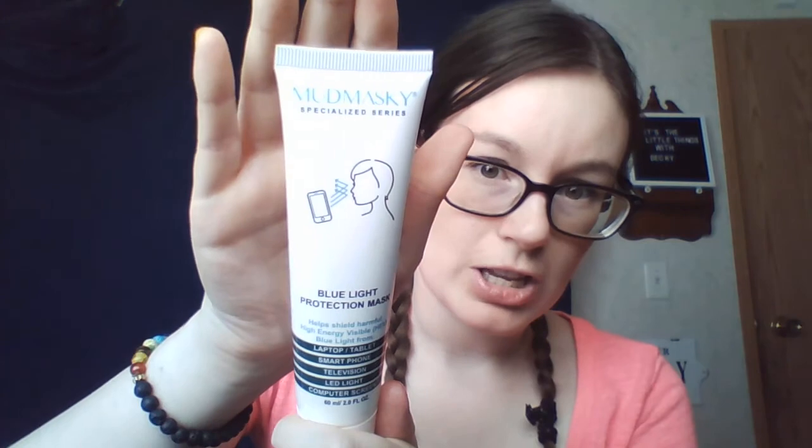I also wanted to mention I put on some of this from yesterday's BoxyCharm video — the Mamasky Specialized Series Blue Light Protection Mask. I let it sit on my skin for a bit while cleaning up my eyebrows before this video. It helps your skin shield from harmful high-energy visible blue light from laptops, tablets, smartphones, TVs, LED lights, and computer screens. On first impressions, it feels like a very light cream, barely any fragrance — just smells like cream. I like it and think I'll get a lot of use out of it.